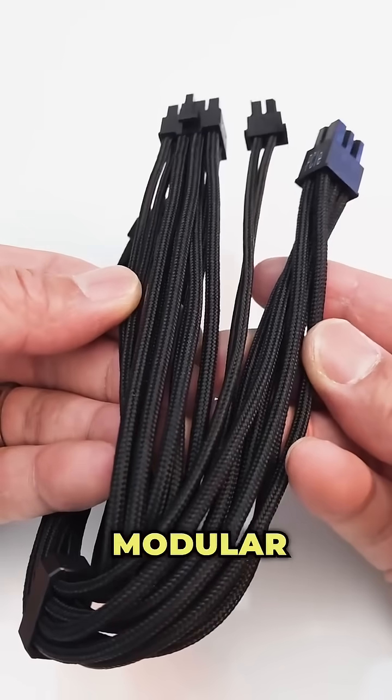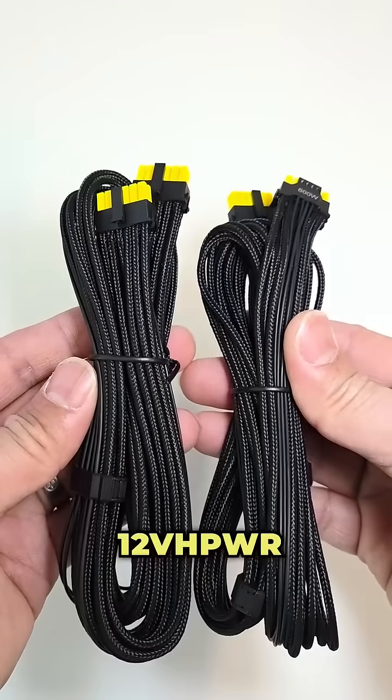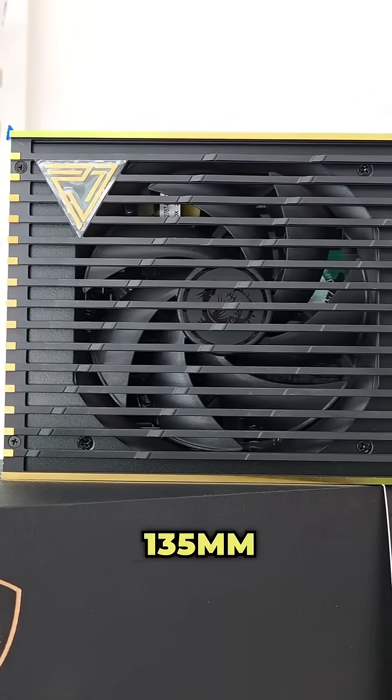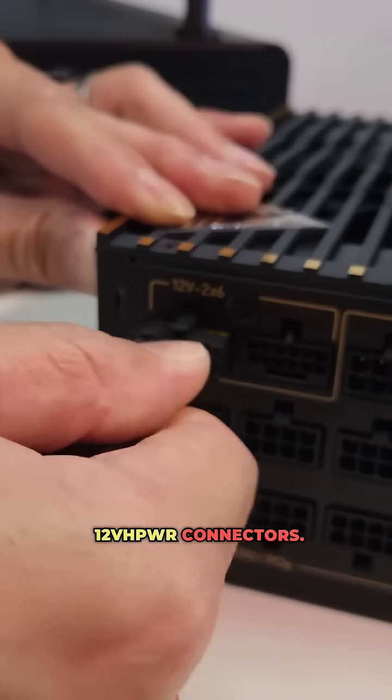I love the quality of the braided modular cables that come with copper connectors. You also get two color-coded VHPWR 16-pin PCI power cables, so you know when the cables are fully inserted into the GPU and power supply.